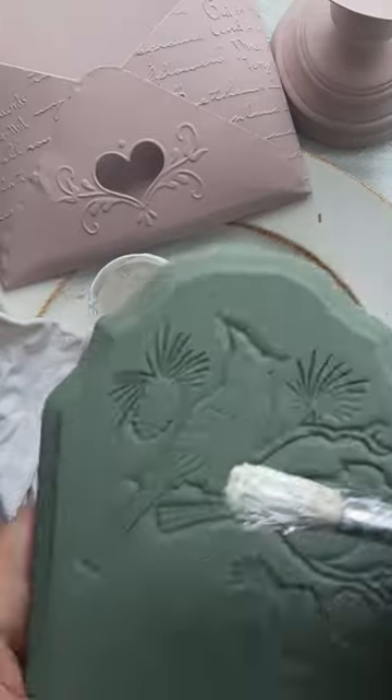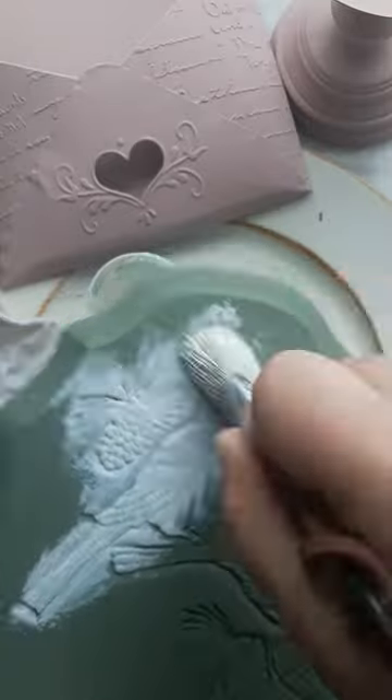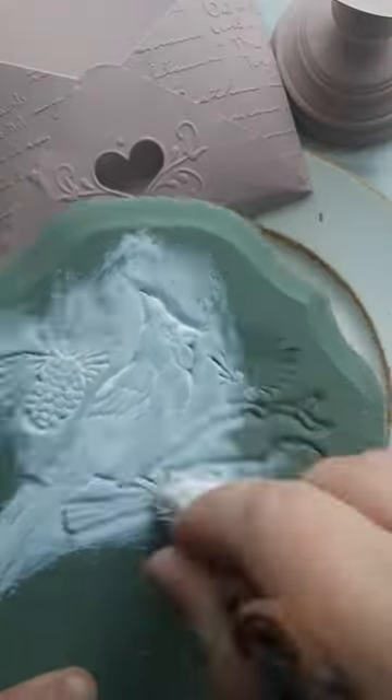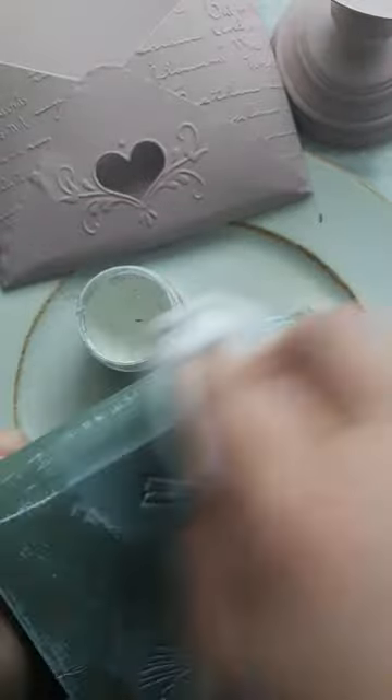The DIY white wax is one of my favorite things to use to give items a nice soft look. Use a small brush to get the wax into all the little details and then spread the excess around with a soft cloth.